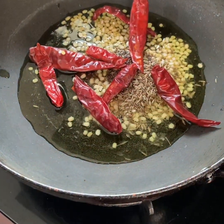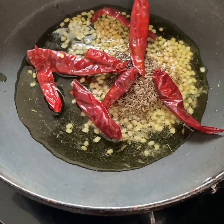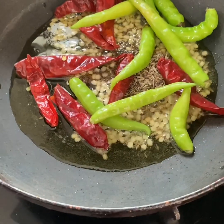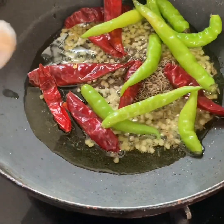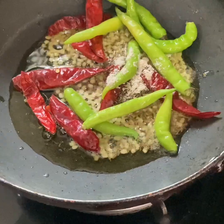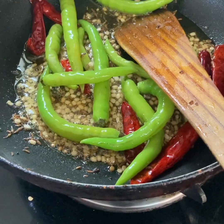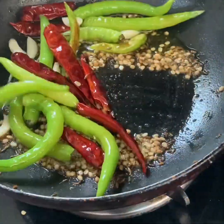Then we are going to add a little bit of oil. We have to make a little bit of oil. I am going to add a little bit of oil. You'll have to add a little more, and that's why you didn't like this.